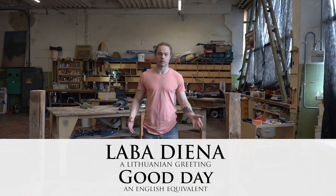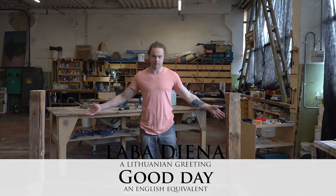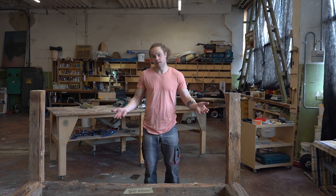Labadina! Thank you for joining me on the next episode of making this rustic bed. Let's continue.